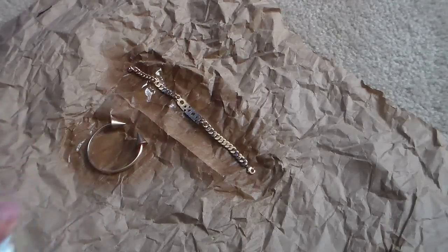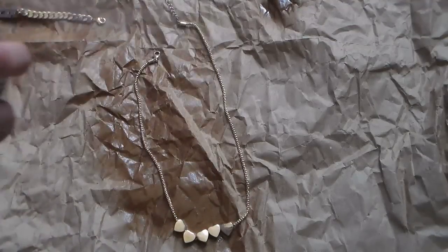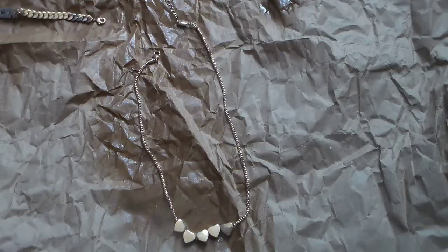I wanted to show a couple pieces like bracelets, necklaces, just so that you can see that you can protect any type of jewelry.